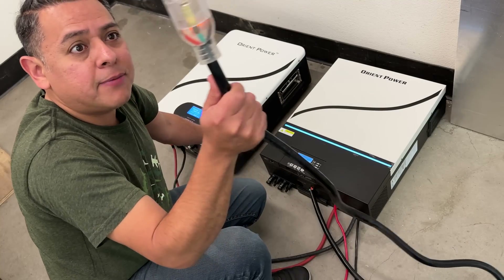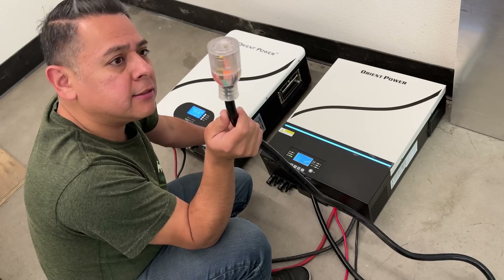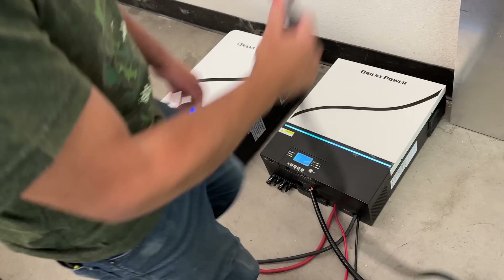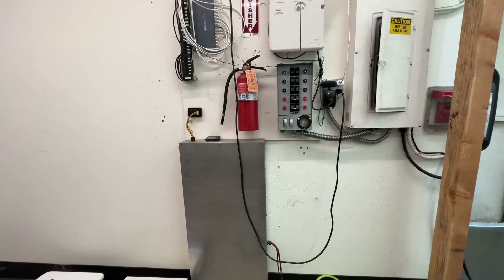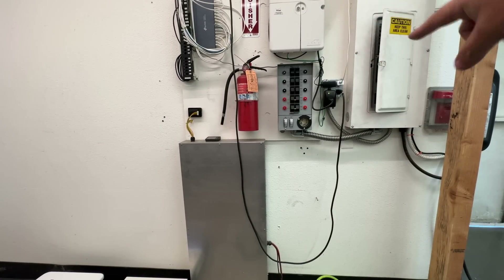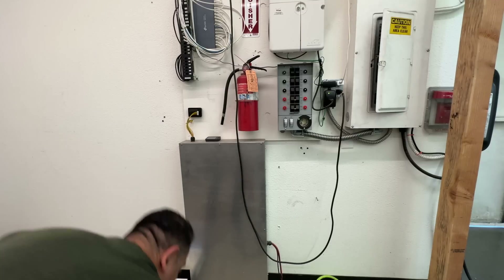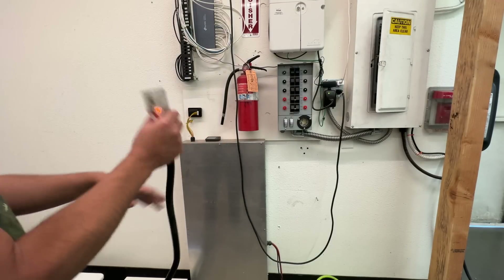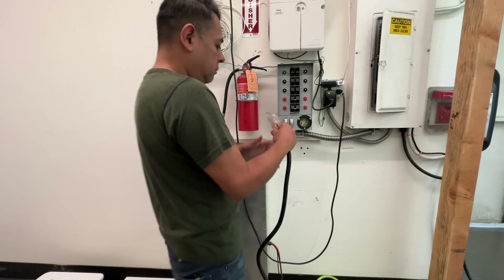We have power — the little light turned on. Let's plug this into our building. Here is our DIY power wall, and this is the transfer switch. Plugging in here is essentially like plugging in a backup generator.